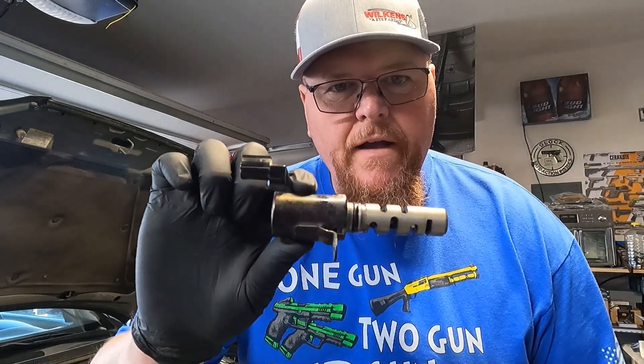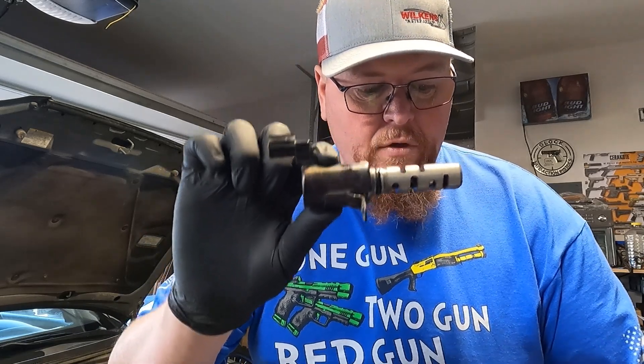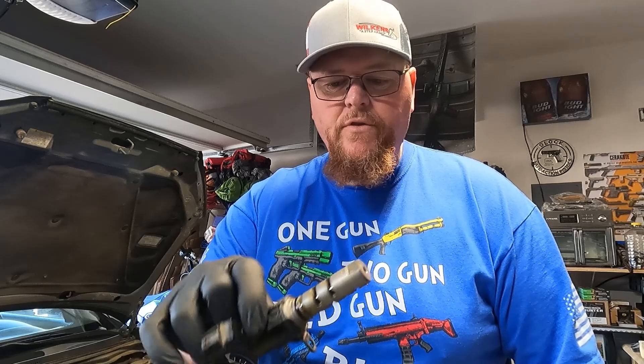So this bad boy right here is called an Oil Control Variable Valve Timing VVT Solenoid. I don't know what it does, but it threw a code — and it's something your car needs. So it threw a code, and I'm gonna show you.